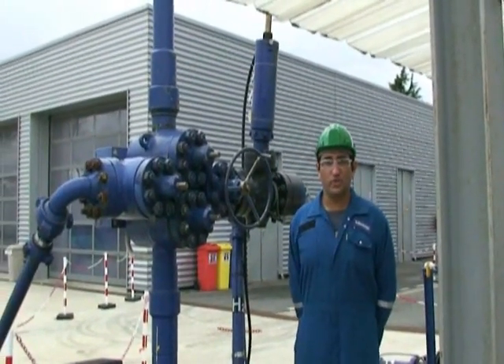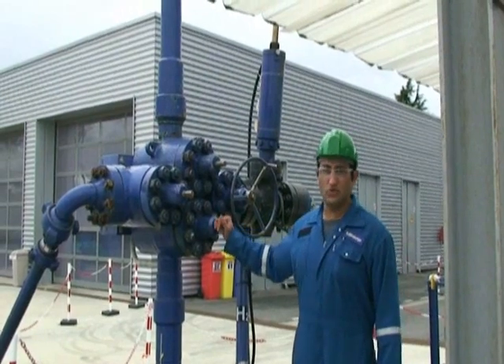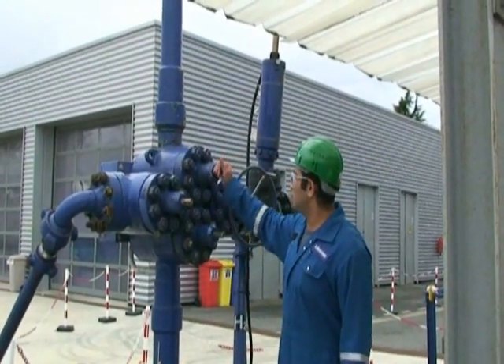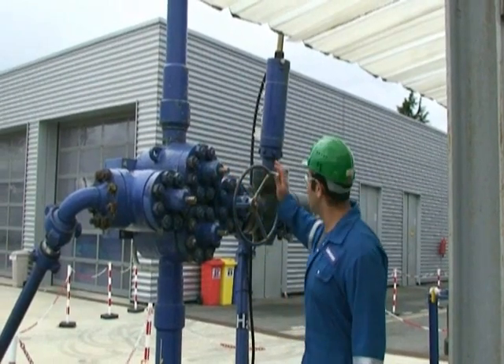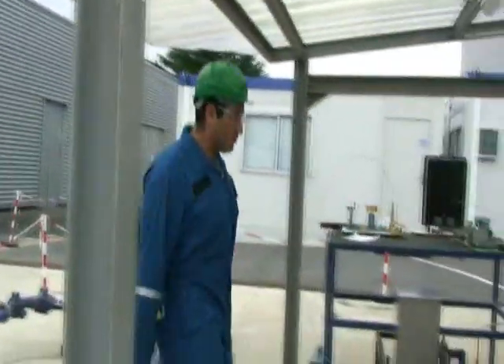We have to start now our preparation. We start from the flow head. The master valve should be open, the kill line valve should be closed, and the swab valve should be closed, and the flow line actuator valve should be closed. Now we go to check the choke manifold.